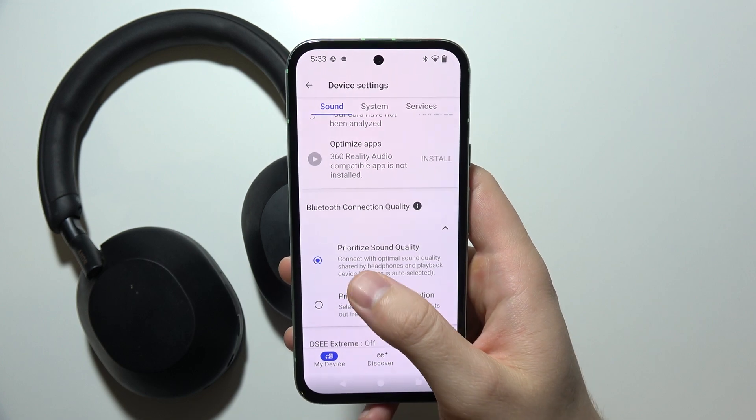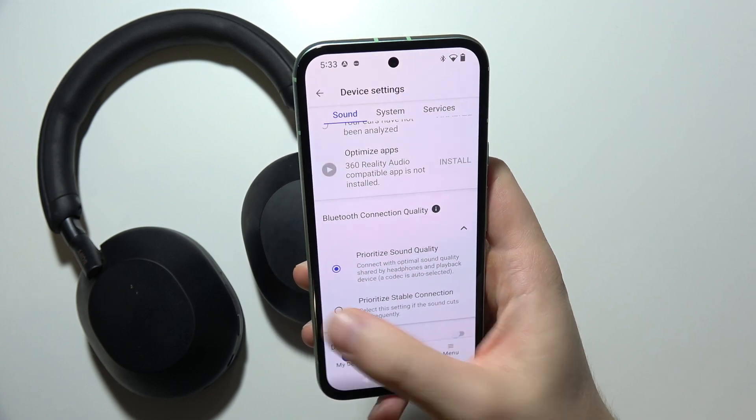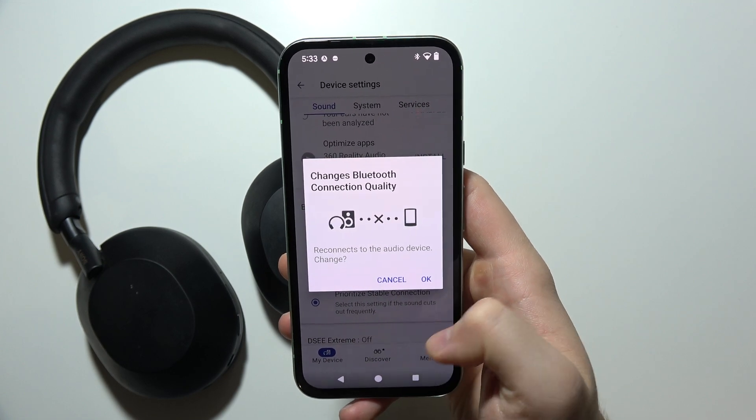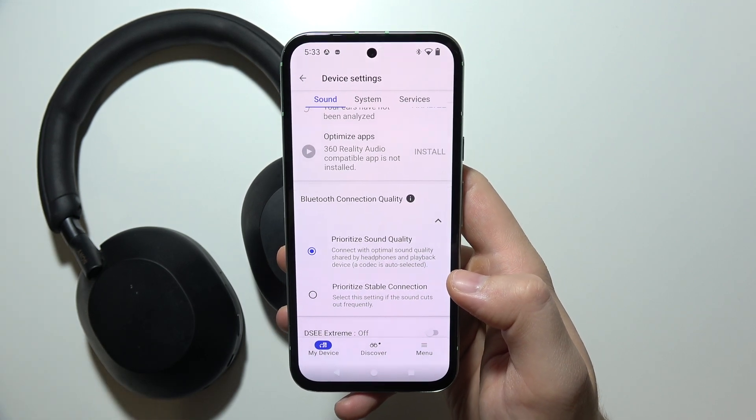You can switch between sound quality or a stable connection. When you pick one of the following options, your headphones will reconnect, so you will have to click OK and wait for a few seconds. Thanks for watching.